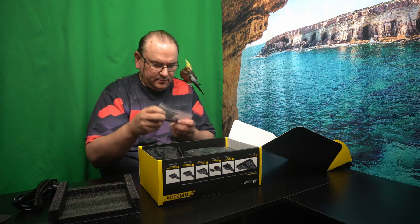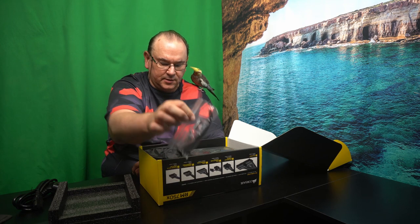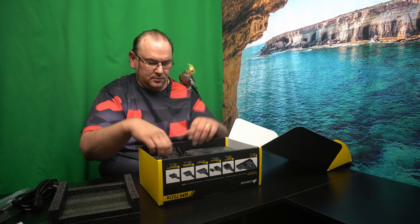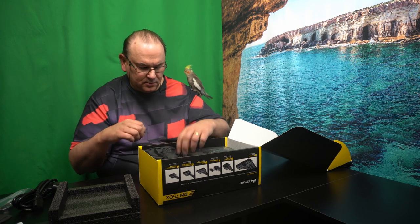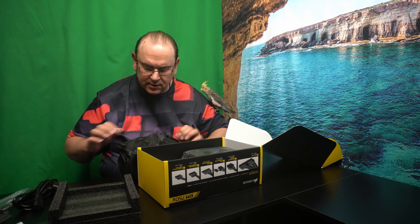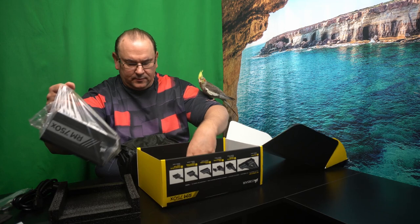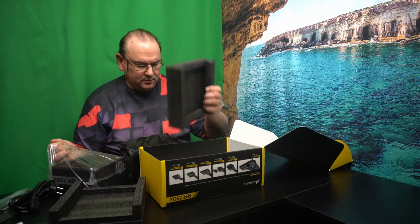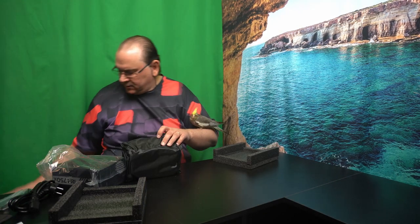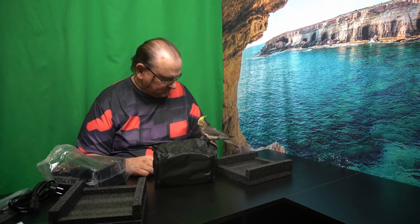The power supply is the same regardless of region. They include the screws and some cable ties. We have the bag of cables and the power supply itself. So, Chip — it's your turn. Is there anything to say?